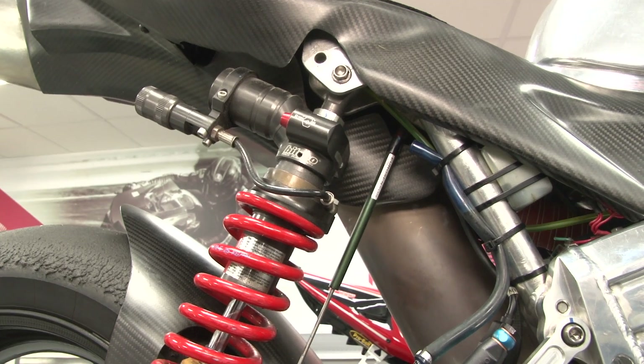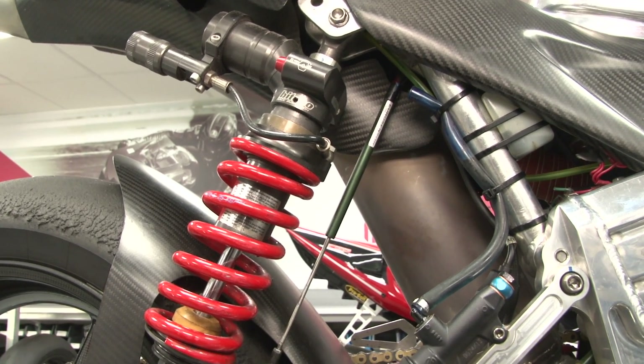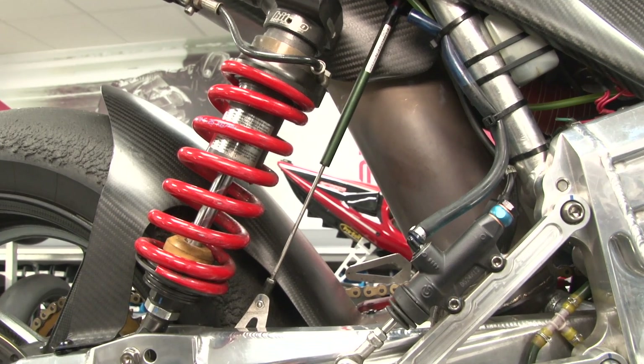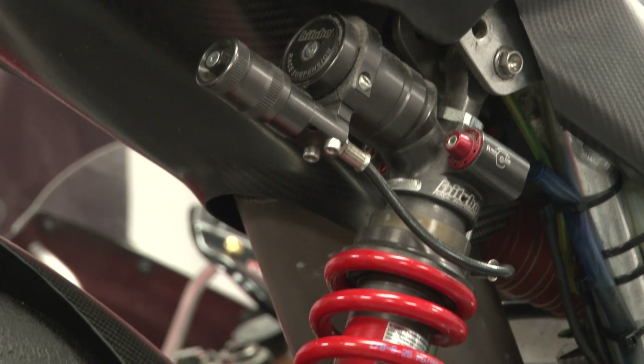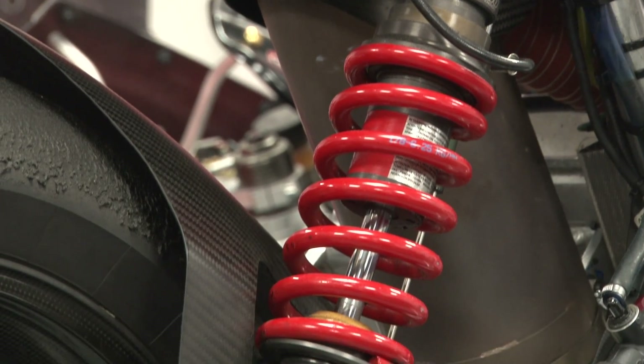Because of the weight, the suspension comes in the form of an innovative half twin shock arrangement. Damping is provided by a single Bitubo shock absorber on the right-hand side of the swing arm, and this allows for a certain amount of flex in the swing arm.